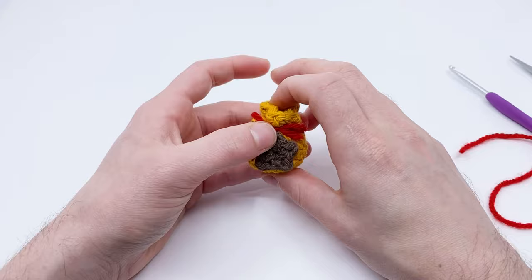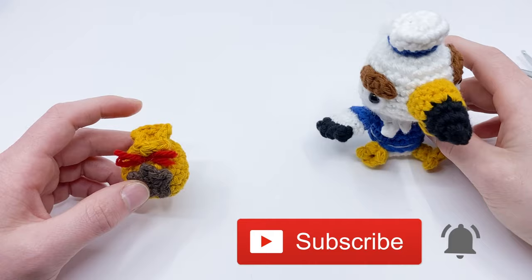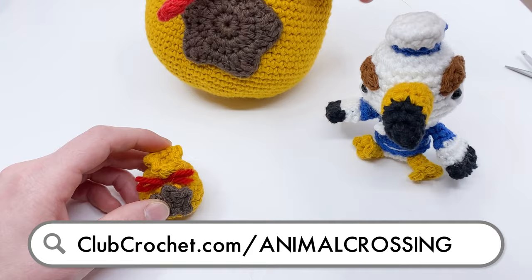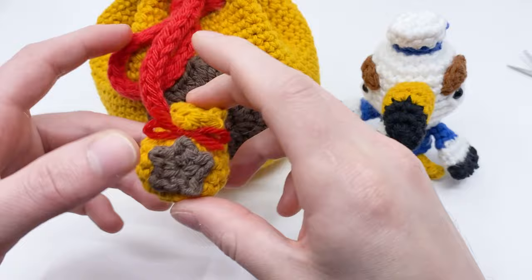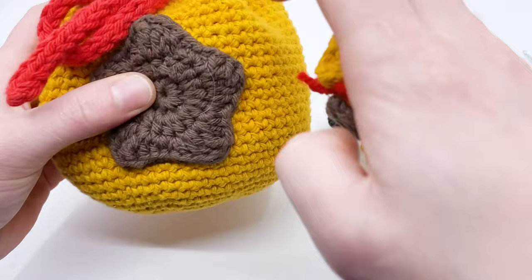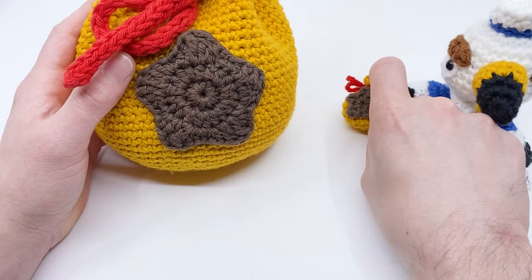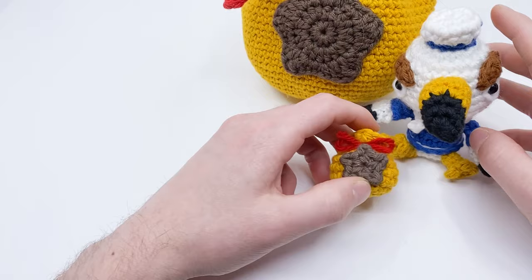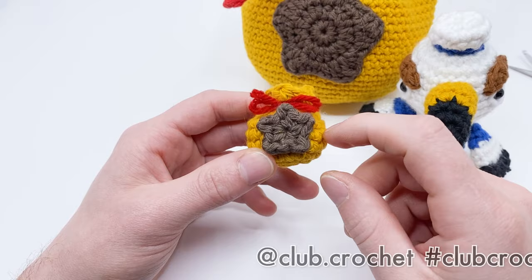And that's how you crochet a little miniature bell bag from Animal Crossing! If you like this video, please like and subscribe. For more Animal Crossing themed patterns, visit clubcrochet.com/animal-crossing — we have Gulliver, and soon the giant bell bag pattern. Share your finished piece using #ClubCrochet or tag club.crochet or louisloops on Instagram, or post in the Facebook group linked in the description. Pasta la pizza and happy hookin'!